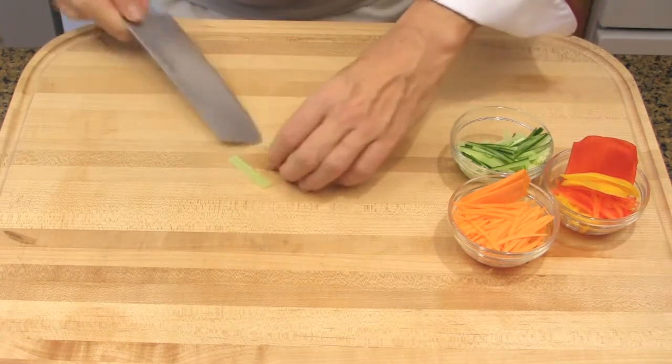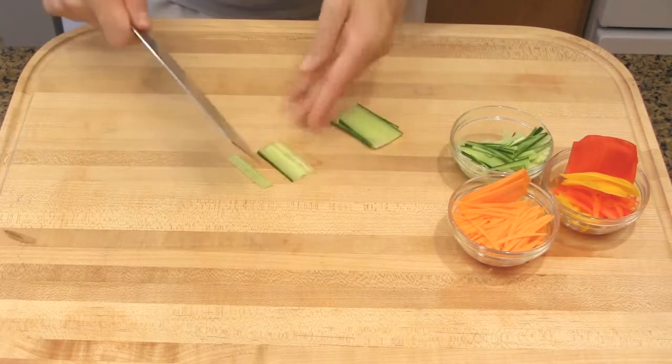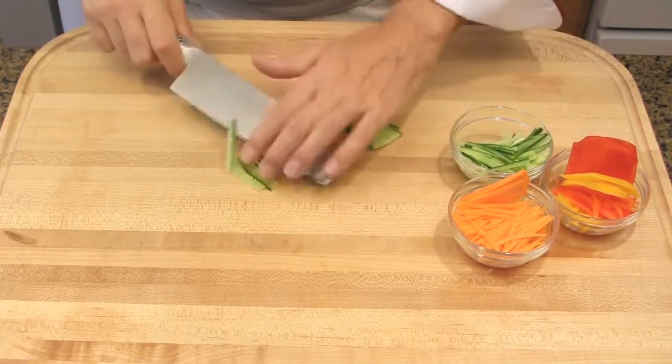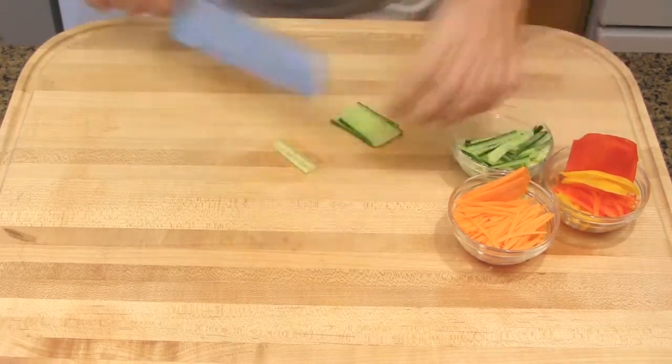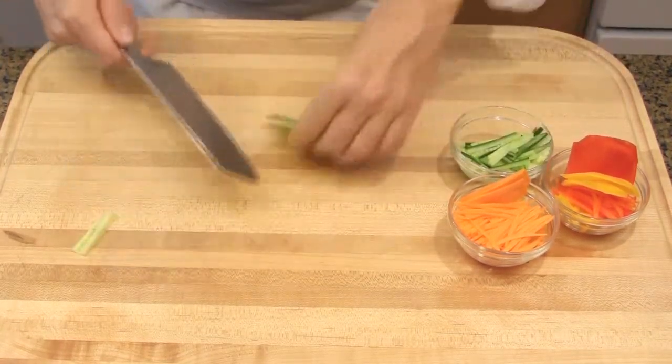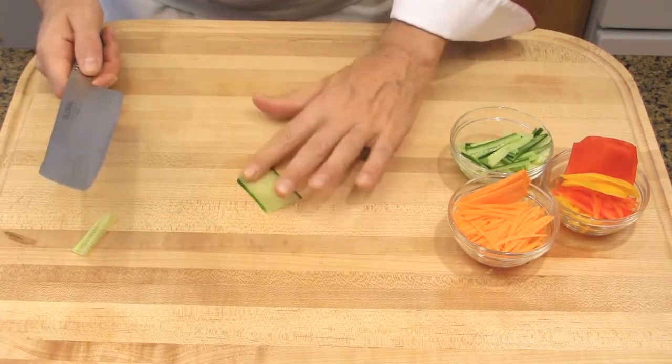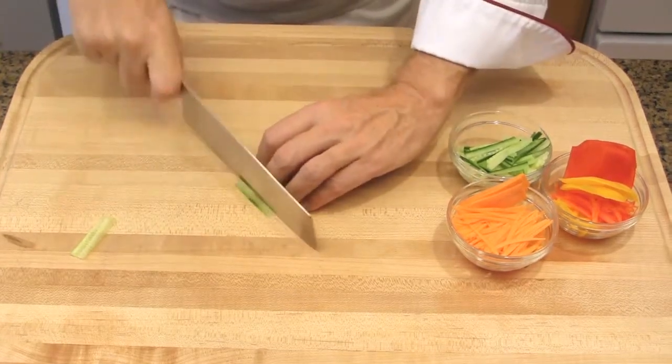Cut the cucumber, but do not use the seeds — so you just stop. You cut the pulp and you don't use the seeds. Here, this is a slice where there are no seeds, so we could use it all.